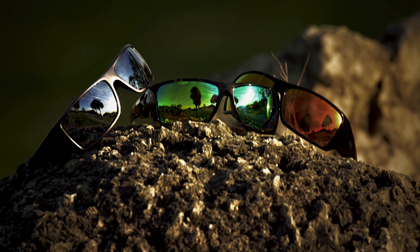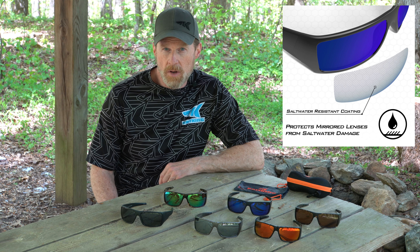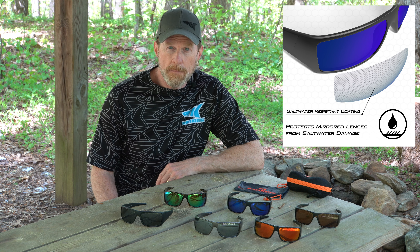We have a variety of lens colors in the Iditarod series — both mirror and non-mirror coated lenses. All of our mirror coated lenses come with a saltwater coating, so that's going to prevent any damage to your mirror coating if you are fishing in or around salt water.